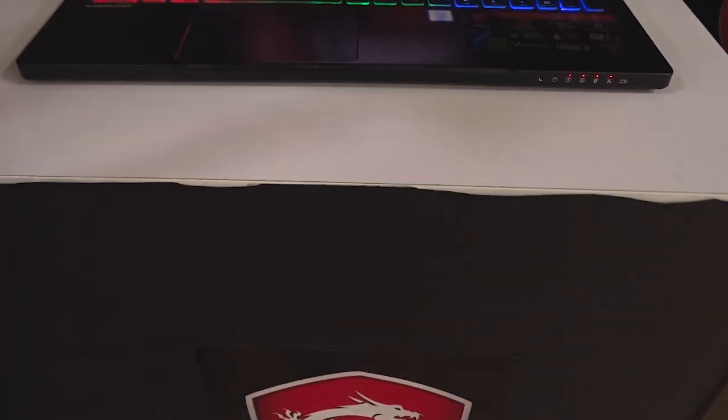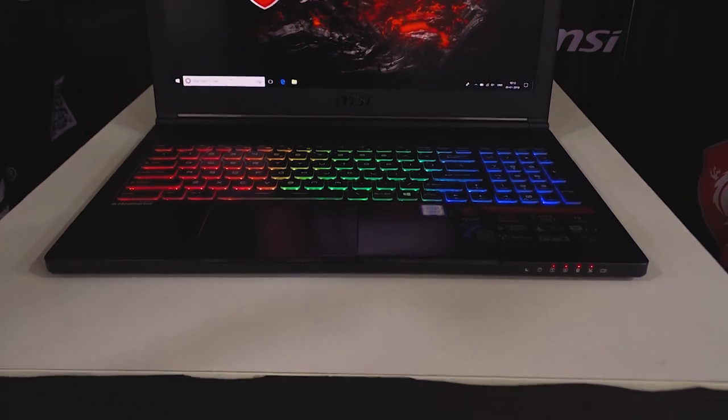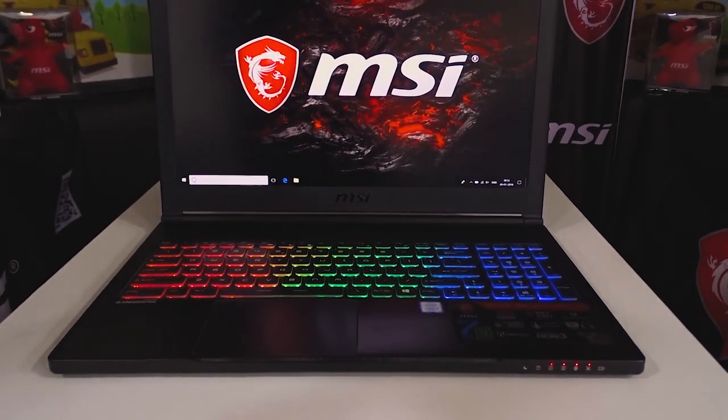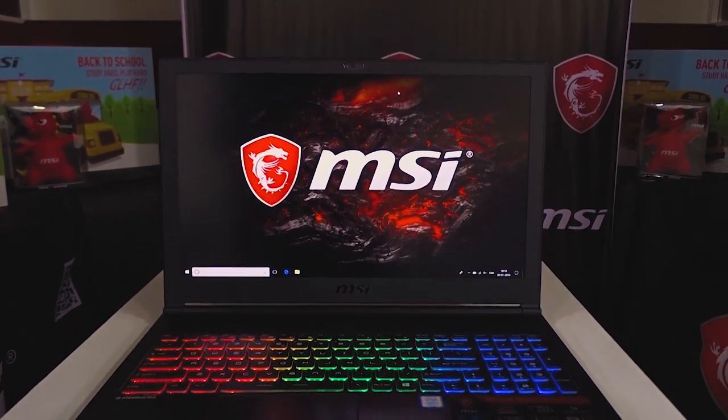This laptop has a 65Wh battery inside which will provide power for about an hour or two at 75% screen brightness under usage. Not great, but you can't expect more from a laptop that has high-end hardware within such a small and thin form factor.